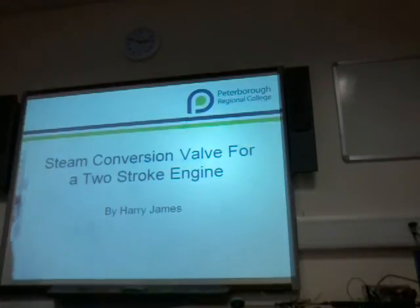My name is Harry James, and this is my presentation about my project, which is a conversion valve for a two-stroke engine to run on steam.